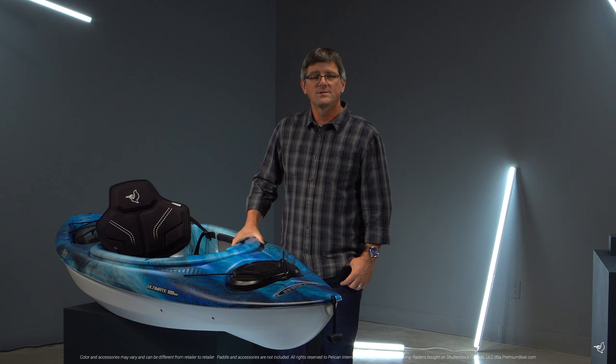Made for the recreational paddler, whether you're just starting out or looking to add to your kayak collection, you will not be disappointed with the fun that you can have with the Ultimate 100 NXT. Create the stories you want to live and be sure to share those stories with us at hashtag mypelican.